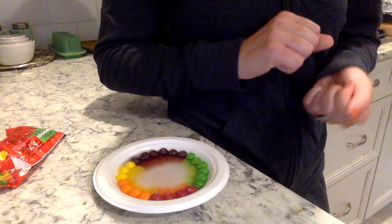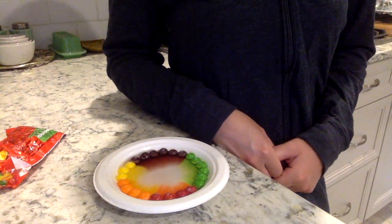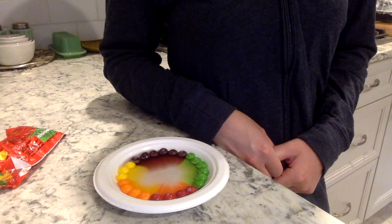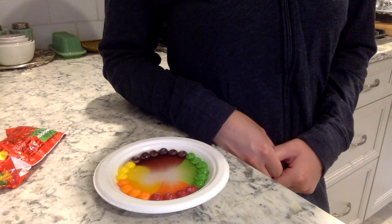Yeah, my Skittles are changing — this looks very different. It's making a rainbow right on my plate!